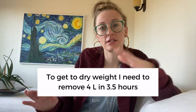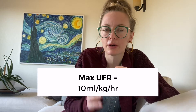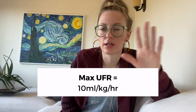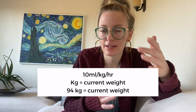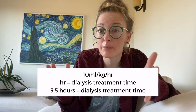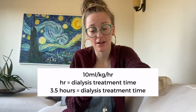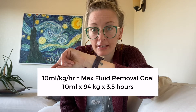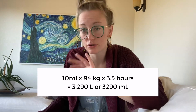To get them down to their dry weight we would have to set them for four liters. Is that something I can safely do? This is where the physician order helps us. The provider order is going to be something like max UFR 10 mils per kilogram per hour. Let's break it down — it's all multiplication. We have 10 mils, times their weight (they came in at 94 kilograms), times their treatment time (3.5 hours). So: 10 times 94 times 3.5. The maximum amount of fluid I can remove is 3,290 mils — or 3.290 liters.